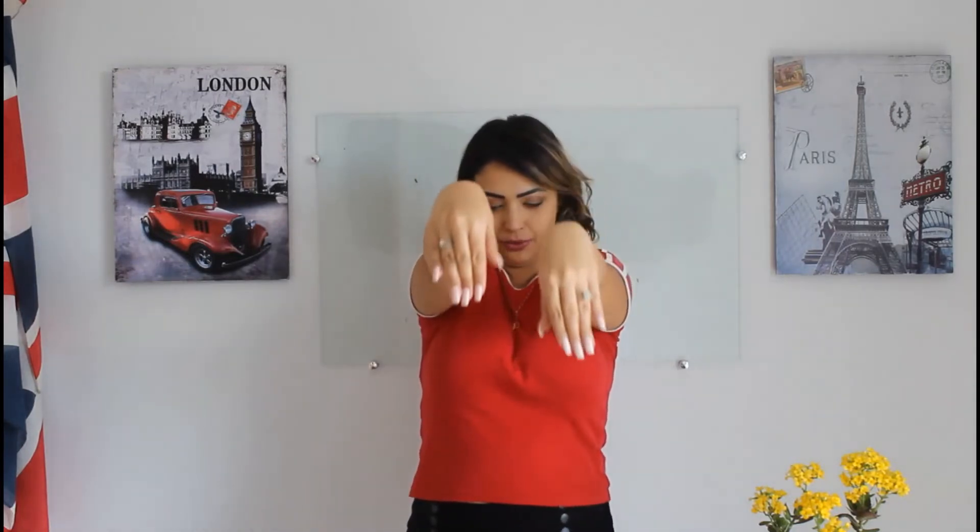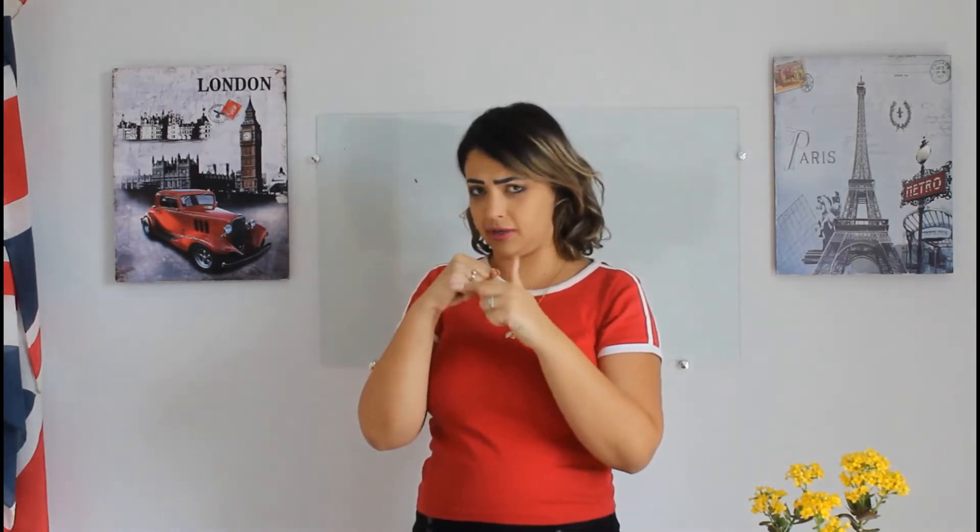And then we have our nails — nice and beautiful and pink. And then we have our knuckle — you know, if you're going to punch someone, these are the knuckles. They're very nice and delicate.